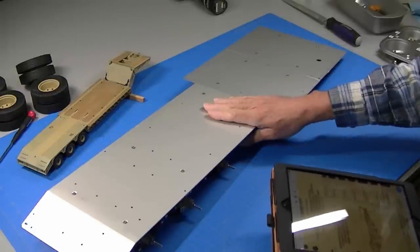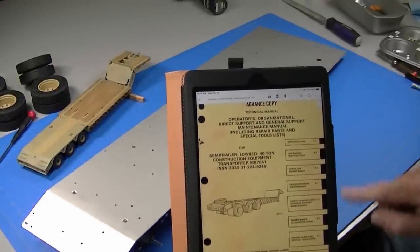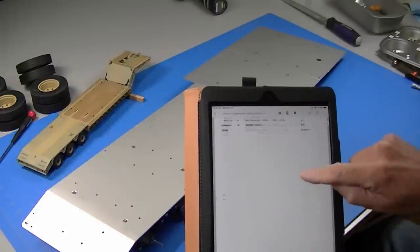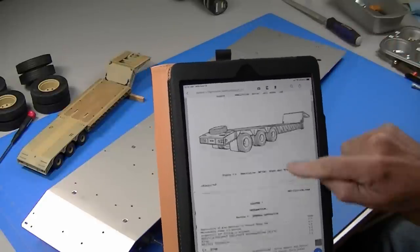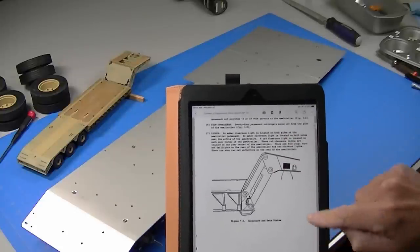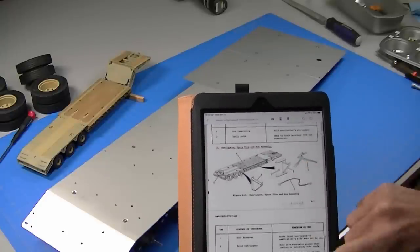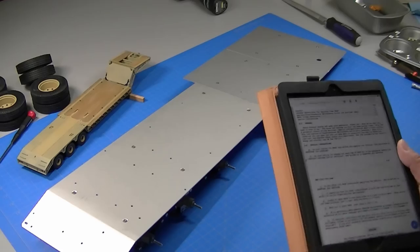As I get started on part four of this trailer, a couple things I want to show. One of my viewers sent me a link to a 311-page manual on the M870A1 trailer, which is just awesome because it's got all kinds of good drawings and technical information. I'm going to add the link in the description if anybody else wants to look at it. This is the exact trailer I'm building — really good details on the gooseneck, lots of drawings, even how they load the trailer using the winch. Only the military could do a 311-page manual on a trailer.